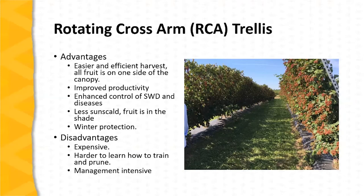Disadvantages: it is an expensive system to install. It's a bit harder to learn how to train and prune blackberries on this system compared to more traditional trellis systems, and it is definitely a management-intensive system. There are a number of operations that must be done in a timely fashion to make the most effective and efficient use of the RCA trellis.